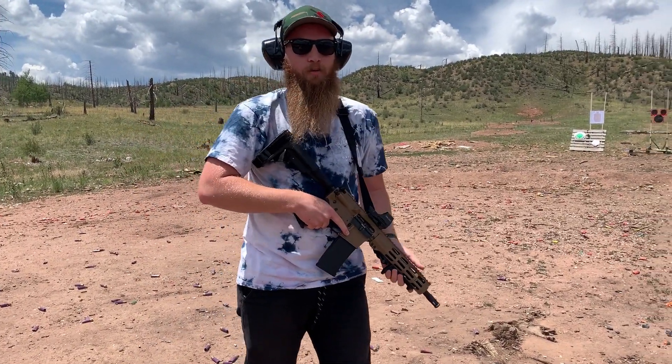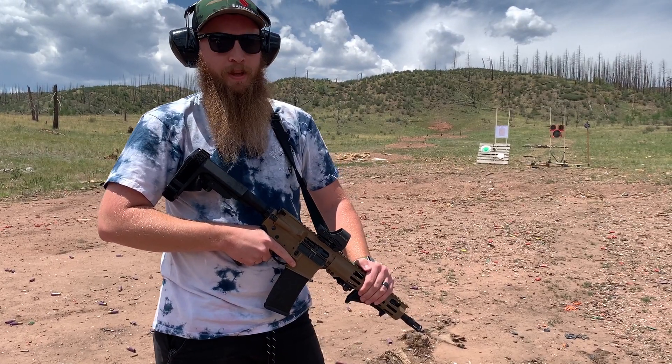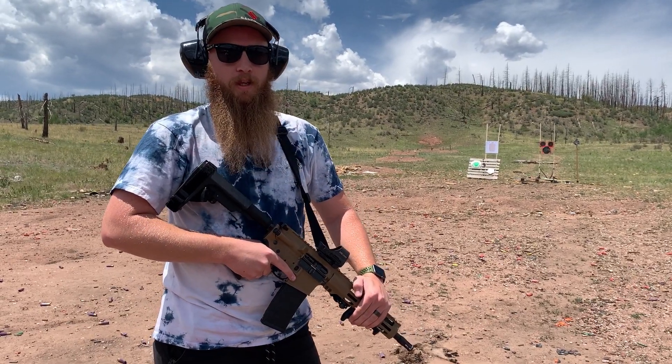What's up guys, today we are out on the range testing out my new Ruger AR-556 pistol. We have a Holosun optic on it right now and we're just going to shoot a few rounds, see how it performs, and then we'll talk about it.